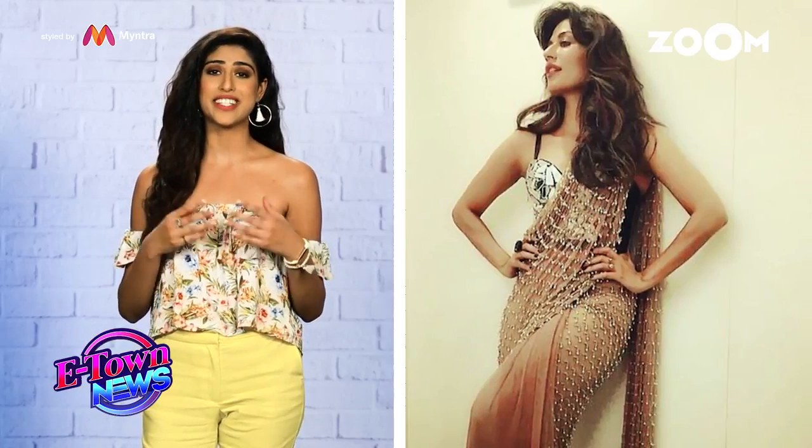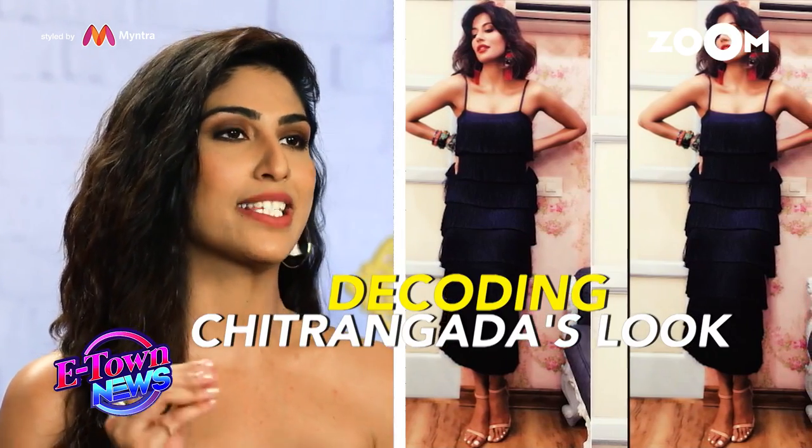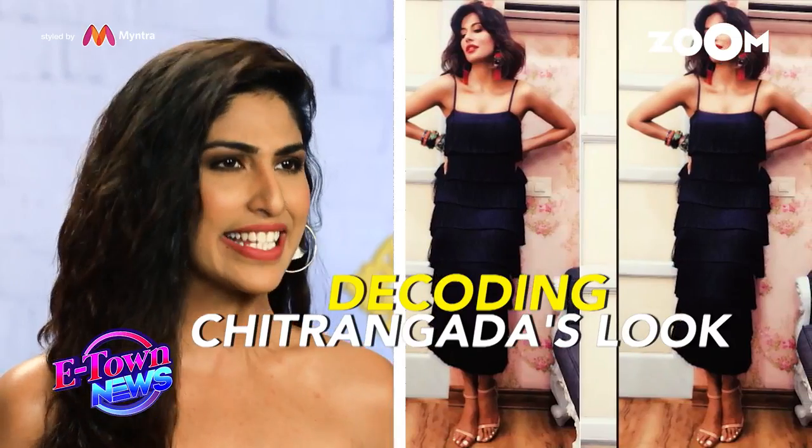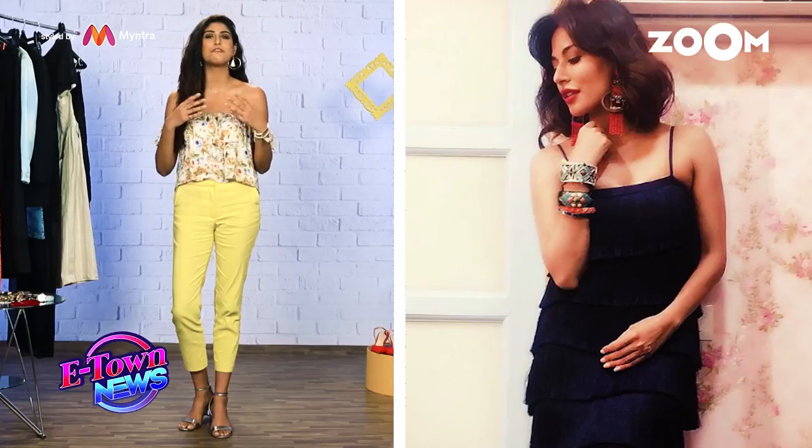Chitrangada is somebody who never goes by the books. You never know what's coming because she loves Indian, though she has a great figure. But here, like you can see, she has finally experimented. She is wearing this maxi-length flapper dress, which is glitzy, glamorous and all kinds of fun.